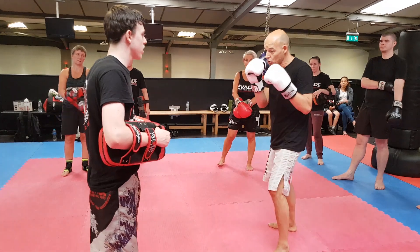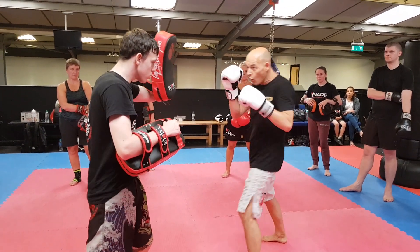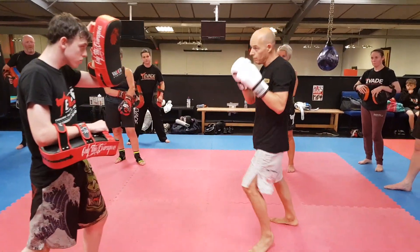Combination number one. Alright, watch. We go one, three, kick. Okay? So I go one, three, and kick. Okay? Again — and you build on it. You move.